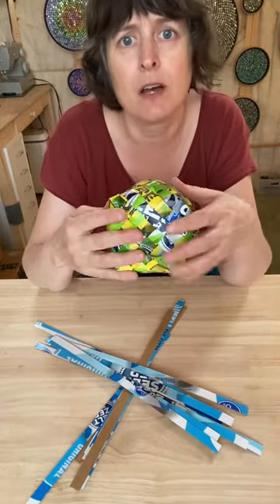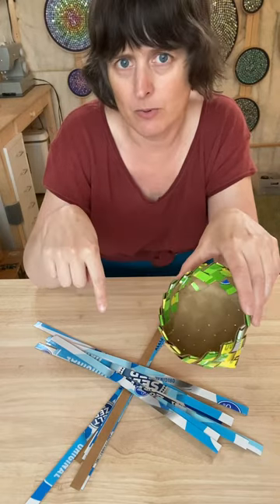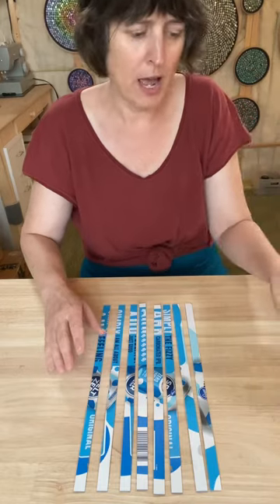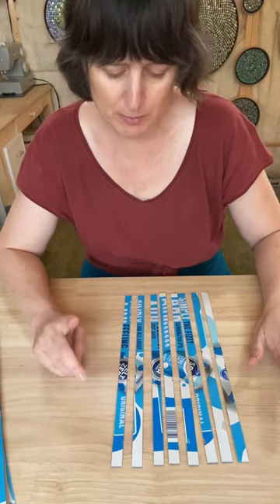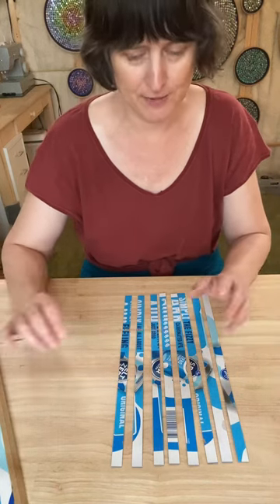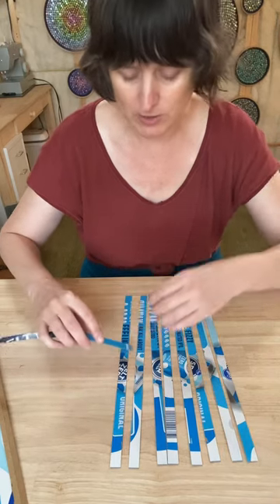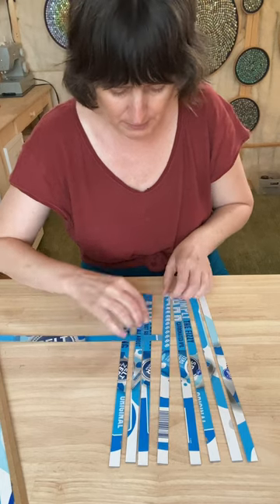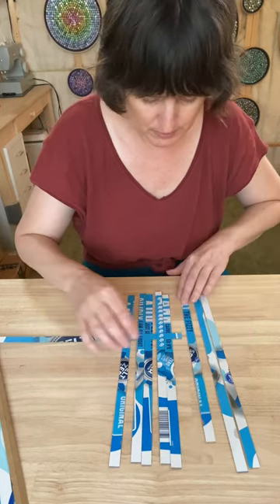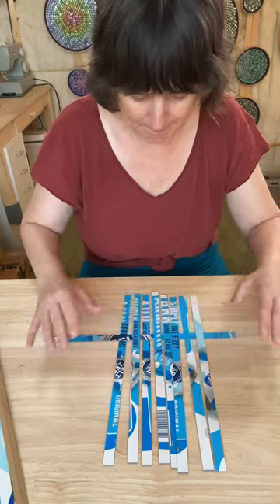We're going to decide if we want to have the color on the outside or the inside. When I made this basket I decided to put it on the outside, so I'm going to do this one the opposite of that. You need to lay out your eight strips and then your other eight strips are going to weave through the other direction. I'm showing you how to do this on a table, though sometimes I do it on the floor so I can use my feet as my third and fourth hand. I'm going to take one of these and go over, under, over, under, over, under, and then try to center it.